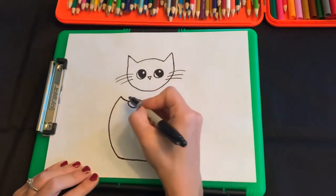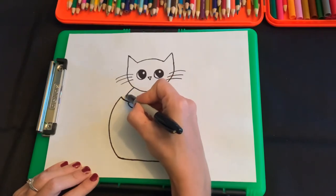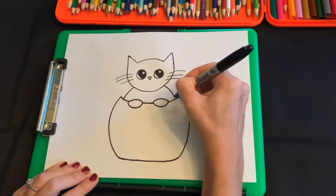Now we're gonna draw the rest of his body. So we're just gonna take it right here and go down in a curved line from his head to the inside of the pumpkin.